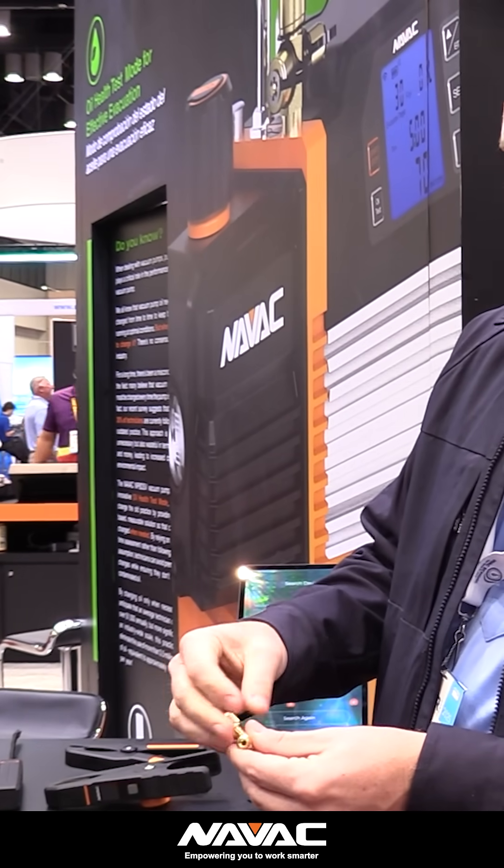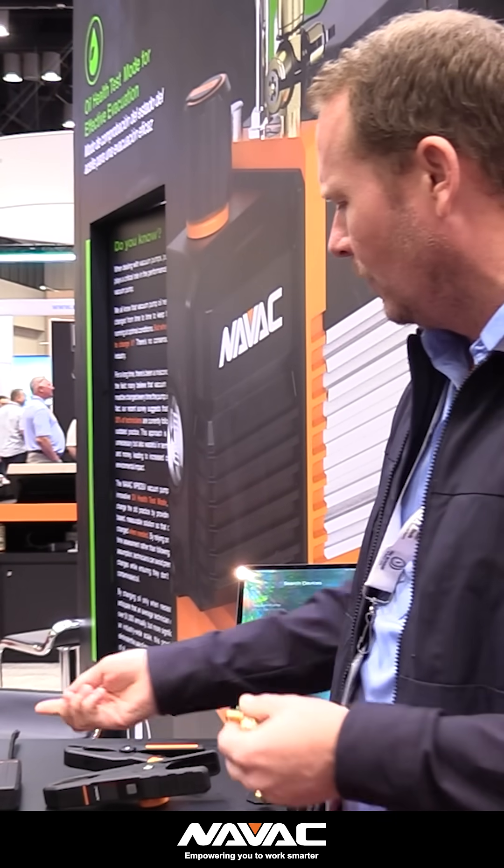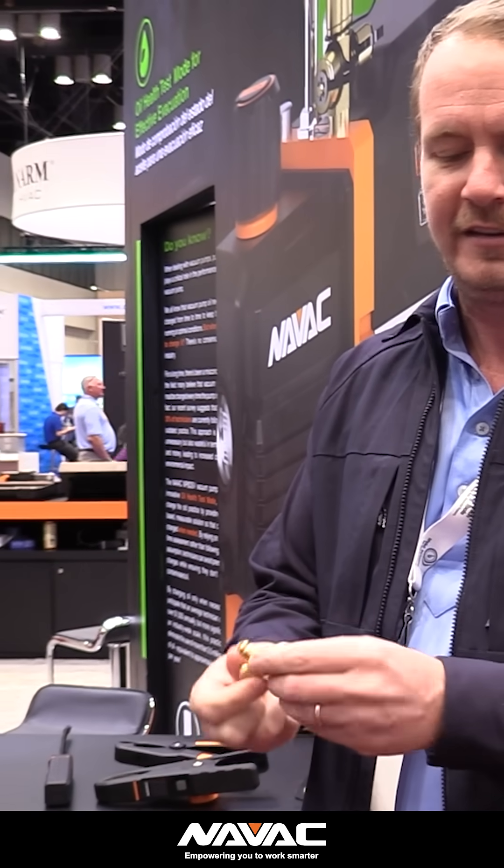They also come with these little ports so that you can charge them. A lot of people ask how you charge these things — all you need is just a T like this.